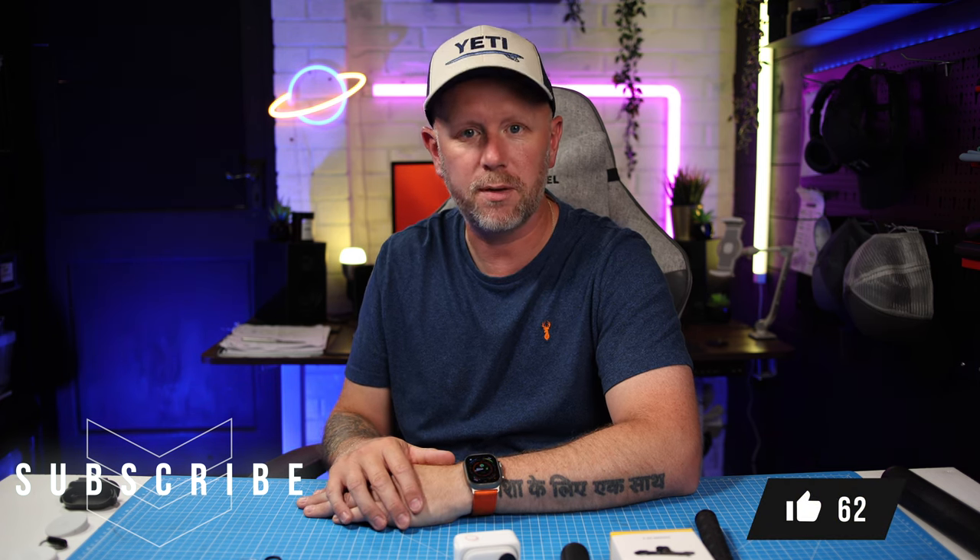So those are my three accessories that I fully recommend you get for your Insta360 Go 3. It's an amazing device and I really think other manufacturers on the market have got their work cut out this year — this thing is going to take some beating. Okay, that's it for this one. See you on the next one.